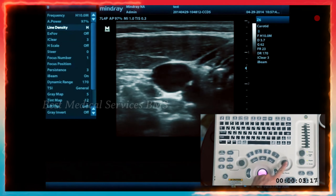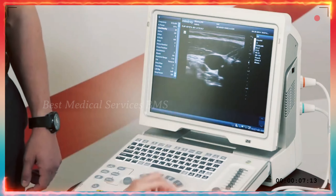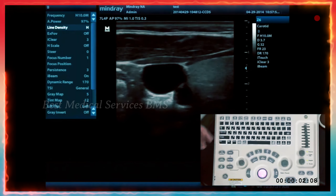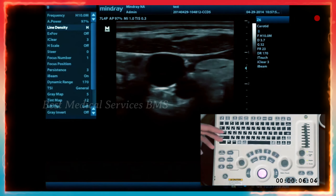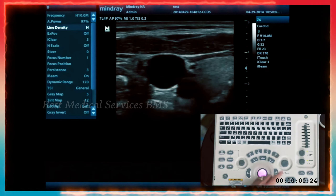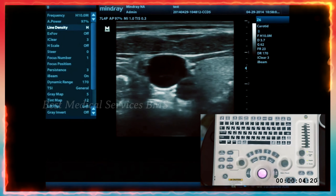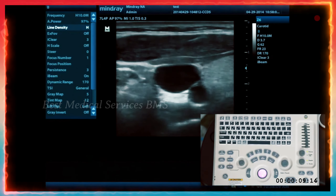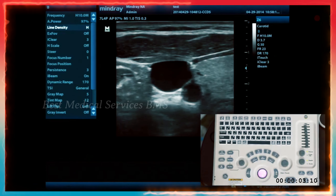When you press the gain/iTouch knob, iTouch appears in the top right corner list alongside frequency, depth, gain, and frame rate. iTouch is the auto-optimize feature for the machine. To disable it, press and hold the gain iTouch knob for about two to three seconds, and it will disable — you'll see it disappear from that column. You can use it on and off depending on each user, exam preset, and patient.